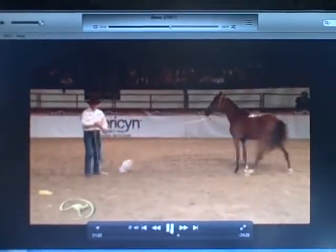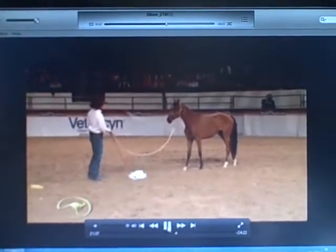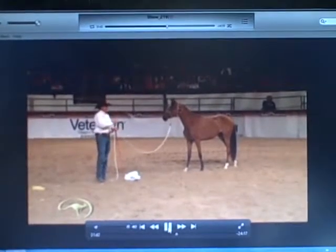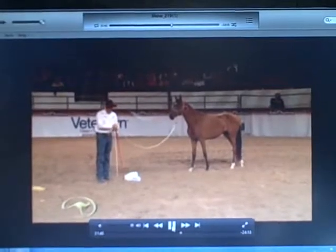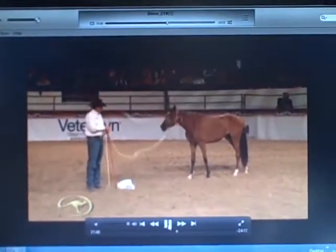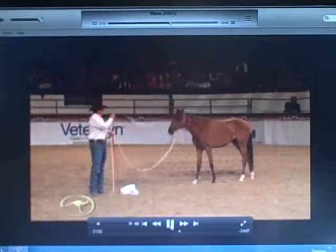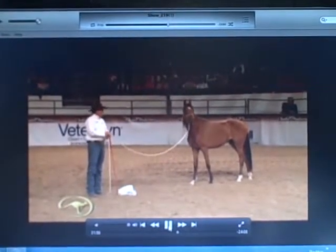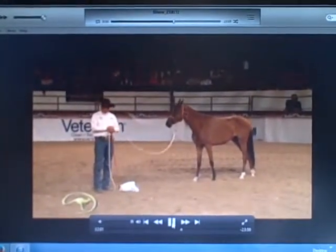Will the sneaky approach work? Yeah, it'll work — you just better be under 40, because if you're over 40 you'll be dead before it works. It takes a very long time. Then there's the barbaric approach: they chase the horse with plastic, duct tape plastic bags to the halter, tie them to the tail, duct tape them to the saddle — all popular methods.